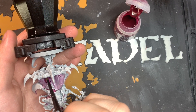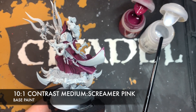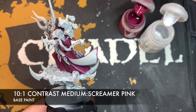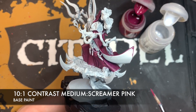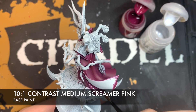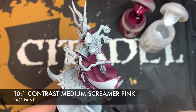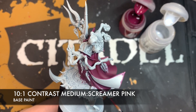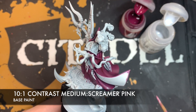Then we're going to come back. Next up, we want to create a roughly 10 to 1 mix of Contrast Medium and Screamer Pink to create a really runny, almost glaze-type paint. We just want to start painting this all over the big wide open spaces on these robes. The consistency of this paint will be really, really thin, so you might need a couple of coats to build this colour up.